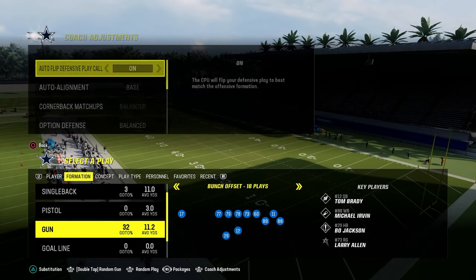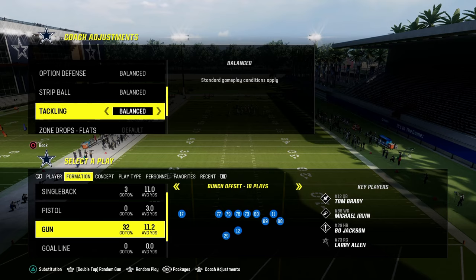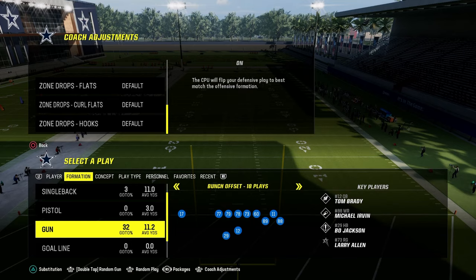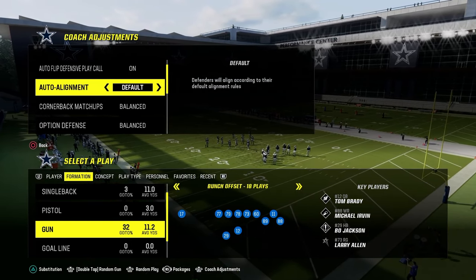Wanted to break down a new way that you can run Nickel 3-3 and it allows for a lot of flexibility for your defense. In our coaching adjustments here, this is how to Kansas City or multiple defense, zone coverage on match, auto flip on, auto alignment to man or base or default — whatever you want.